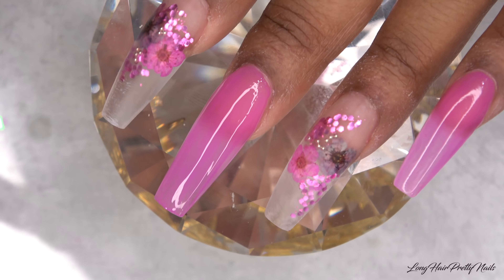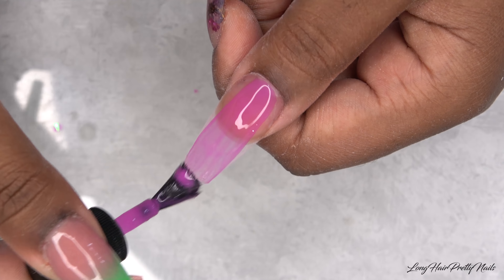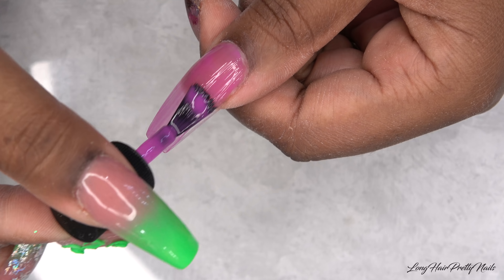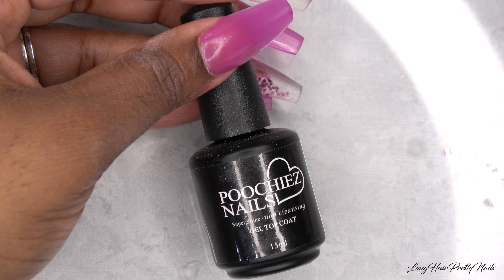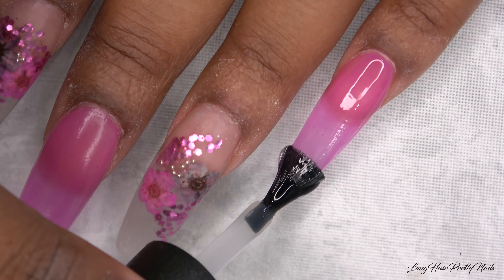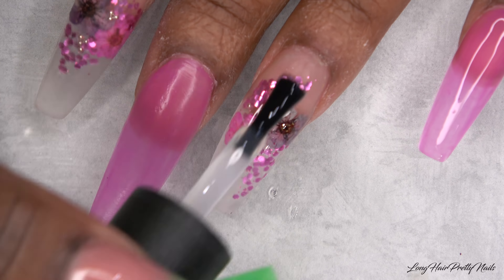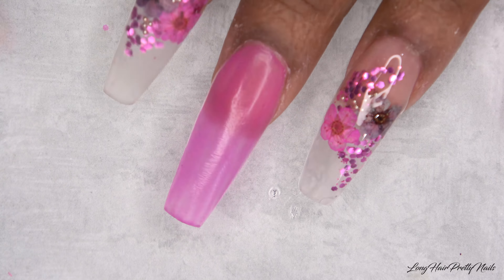I apply this and wait about 30 minutes to ensure it is completely dry. After the nails are completely dry, I'm going in with the Poochies Nails Gel Top Coat and applying it to all of the nails. We all know when that Poochies hits the nails, especially the encapsulated nails, they just come to life. The flowers look amazing.